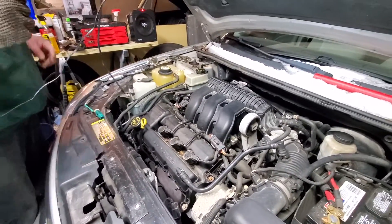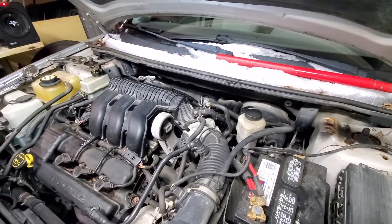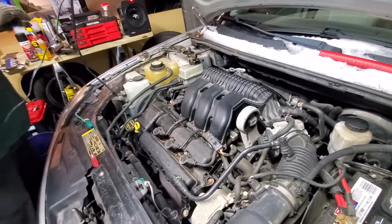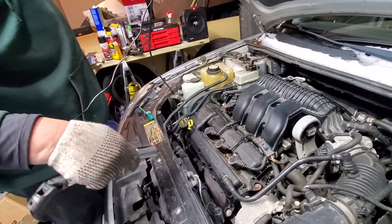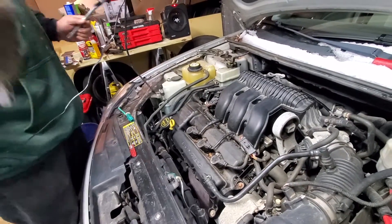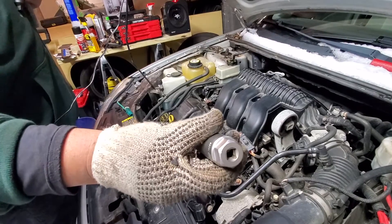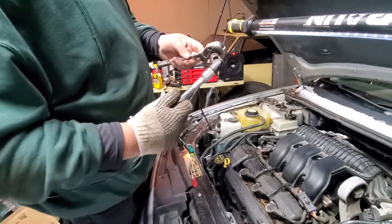Once you do that, you replace the strut bar again. Once you crack it, that one initial crack — you can unscrew it by hand. You definitely need the O2 sensor tool because it goes inside the heat shield. You also need a couple of extensions and a reducer because the O2 sensor socket is three-eighths.